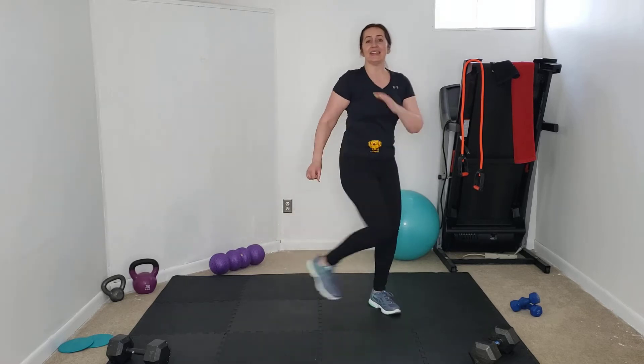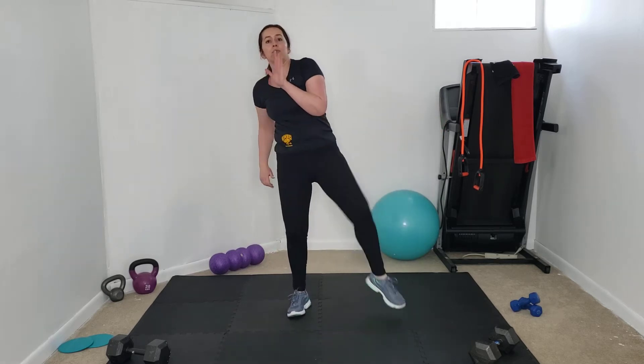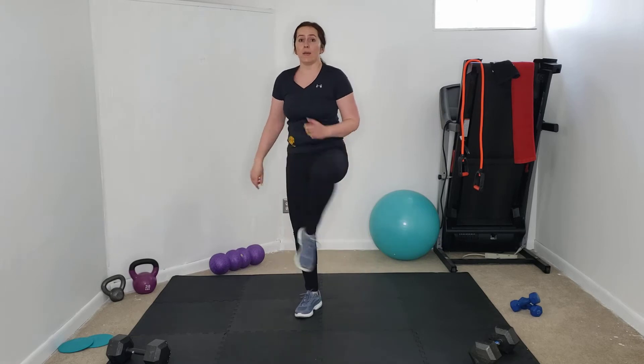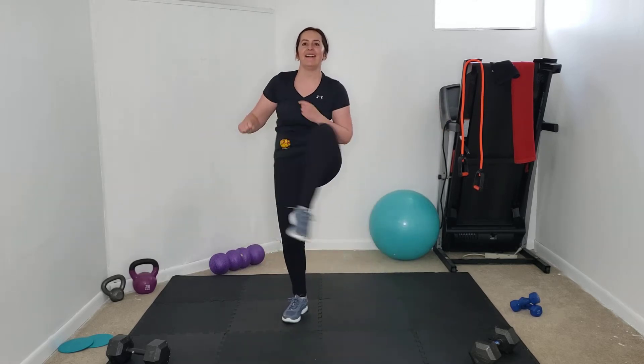Hip openers — right and left, in and out, crossing through the body. Making sure our hips are nice and warm. You always want to do some kind of warm-up before any workout — never want to just start working out cold. Your hips may not be as warm as mine right now; I've already been up with my day chasing my son around. Give me four, three, two, one.